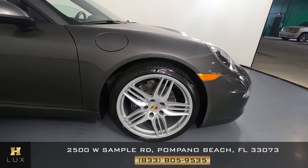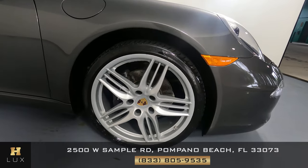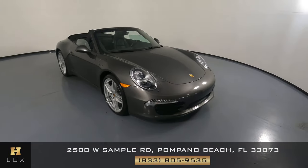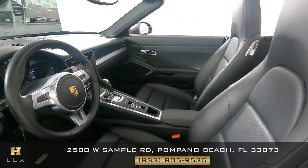Now we're going to have a look at the last fender and wheel — perfect, I'm not seeing anything here and the wheel has no curb rash at all. So the exterior of this car is in good condition. Now we're going to take a look inside — first we're going to start off with the driver's seat.